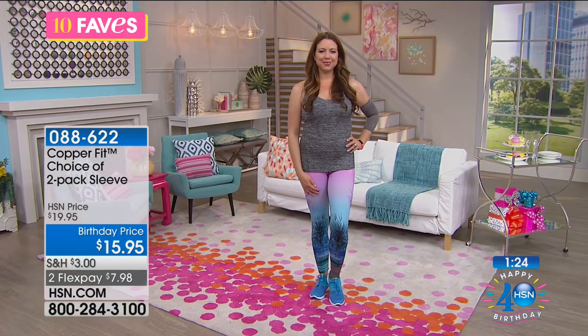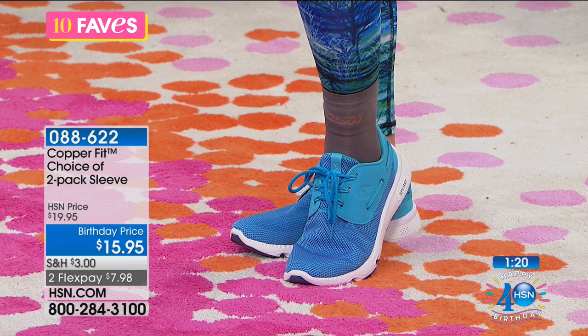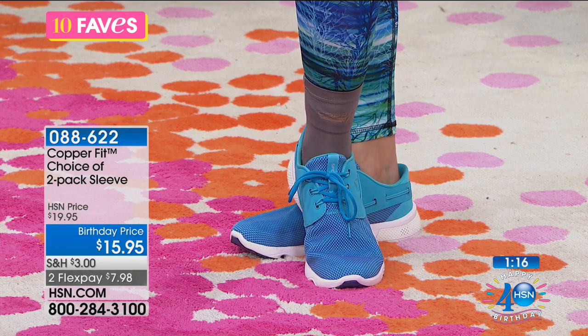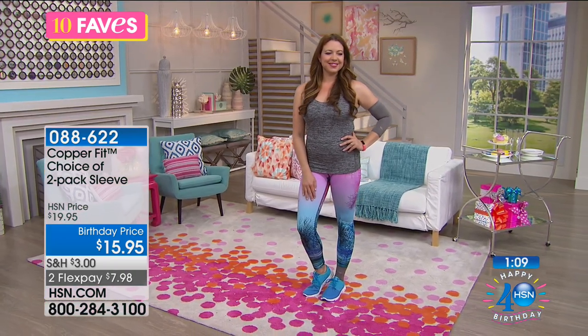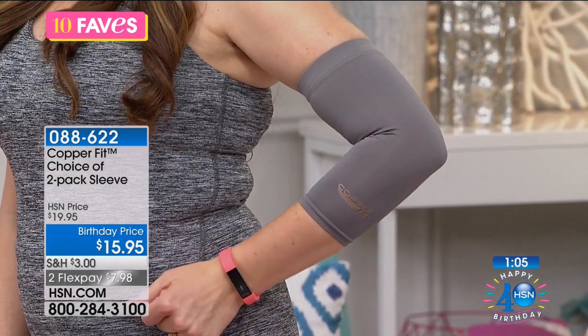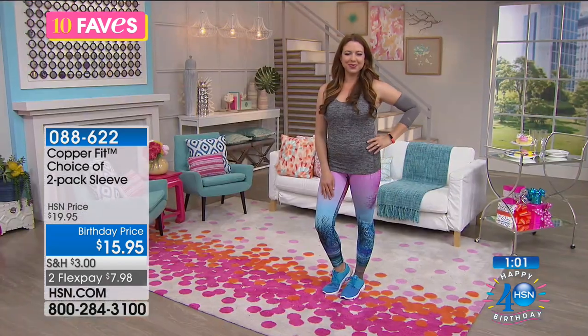The great thing about that copper ion infused technology is it doesn't wash away and it doesn't wear away — it's infused into the material. It helps with odor reduction when you're sweating or walking. They are easy to wash; you can machine wash them and tumble dry. If you want to live your life and get back in the game, this is the best way to do it.